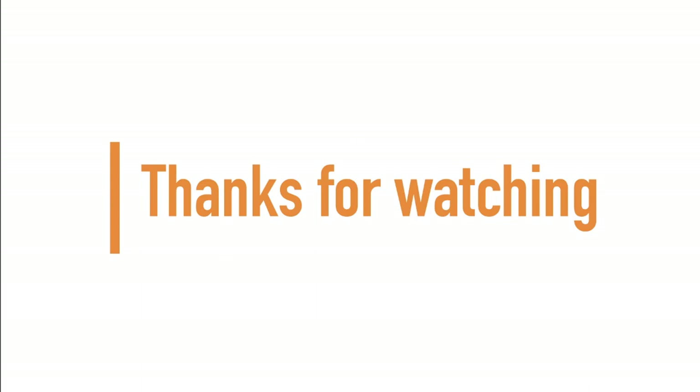If you made it to the end of the video, guys and girls, thanks for watching and don't forget to subscribe for more. Let's go!